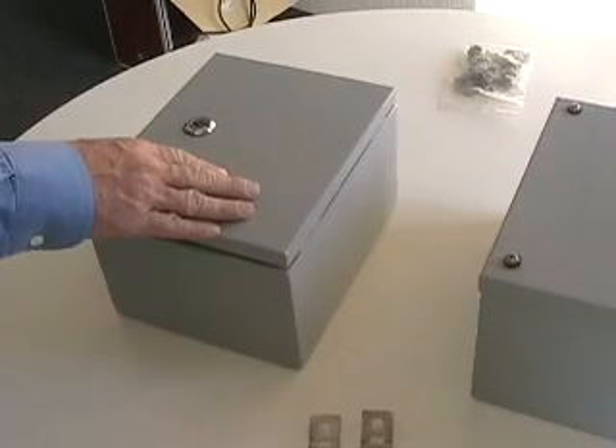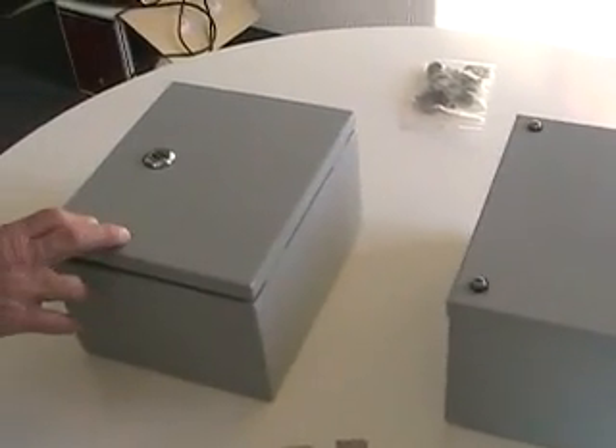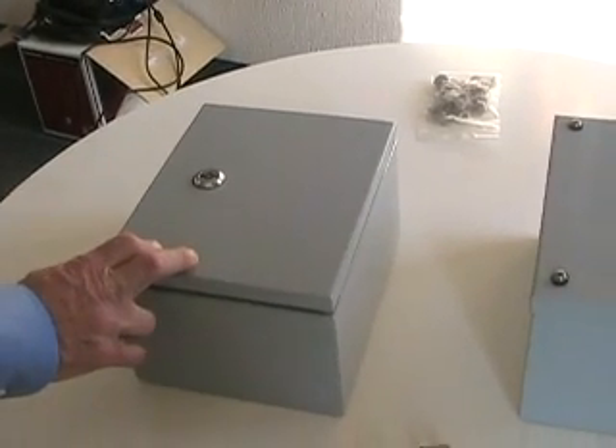The Bud SNB and SNC series are the newest additions to the cost-effective steel NEMA 12, 4X, and IP65 enclosure line.